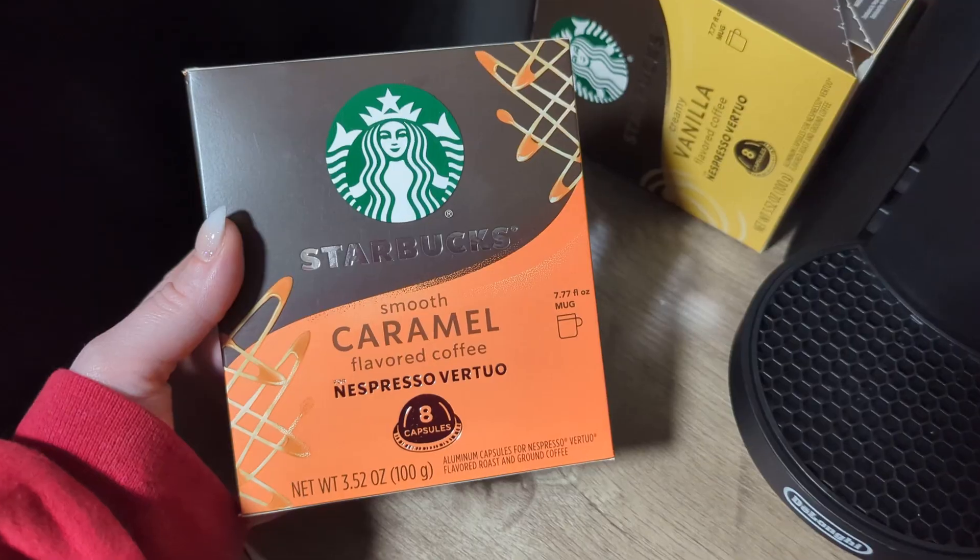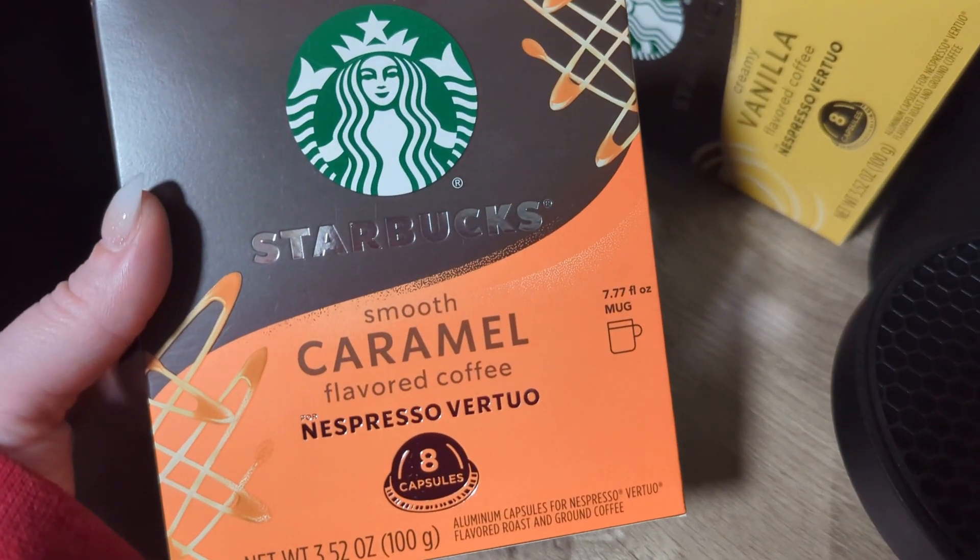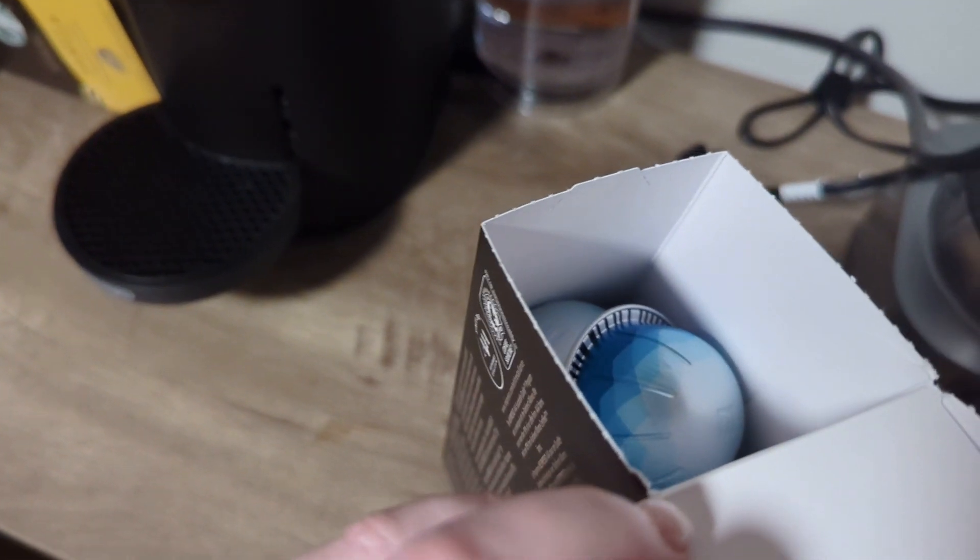Though I was able to buy the Starbucks brand pods for my machine at Target, personally I enjoy the Nespresso pods far more.